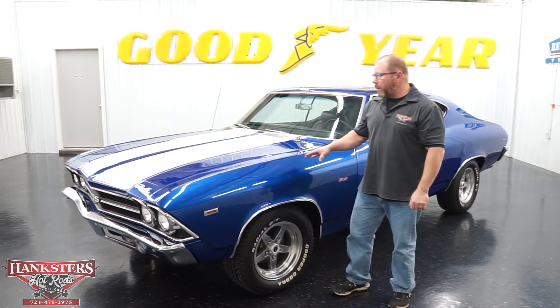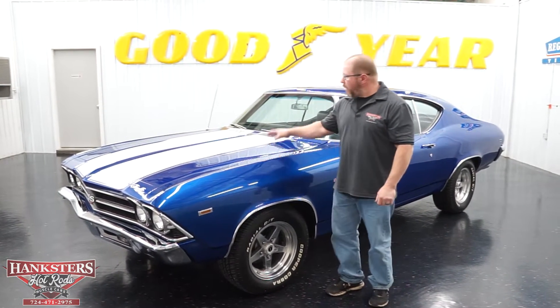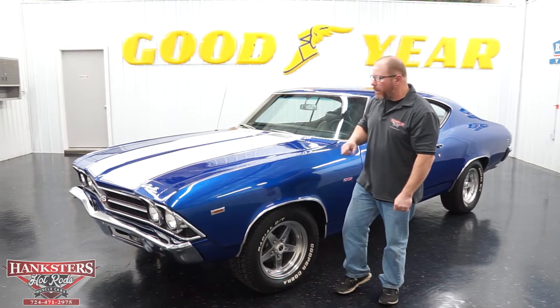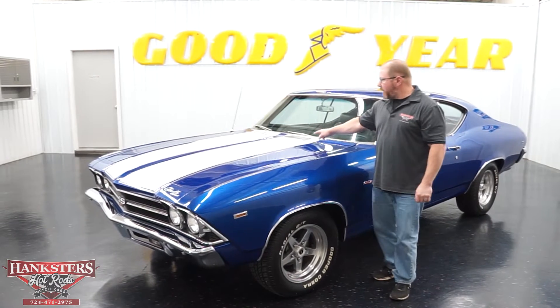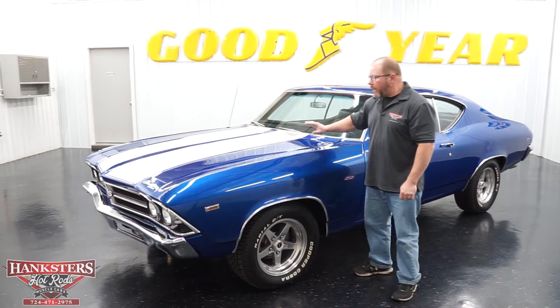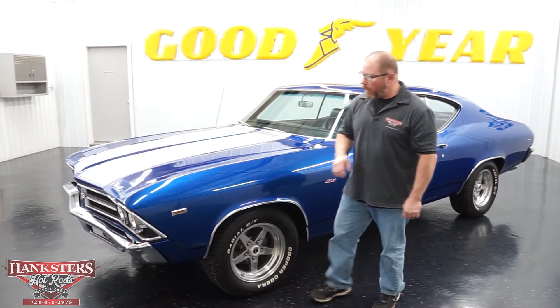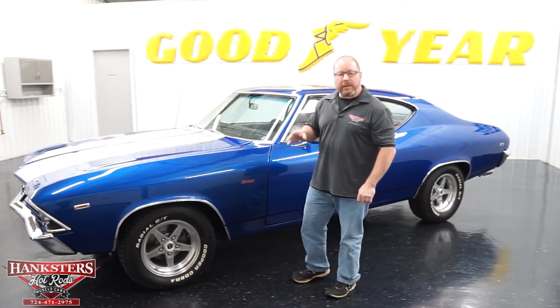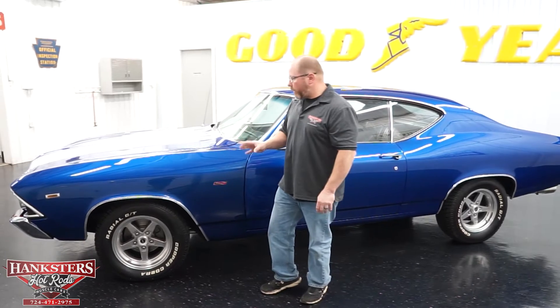You can see a real nice looking blue exterior on this car with the white stripes up over the hood and the deck lid. It's got the steel SS hood on it with those vents or grills at the back of it — a nice looking hood for the car. All of the bright work, the chrome front and rear bumpers, all your wheel lip moldings, all the moldings around the windows are all in really good shape. Nice and straight, polished up really well — they look really, really nice.